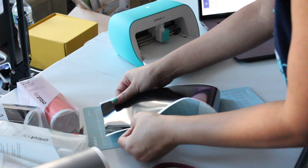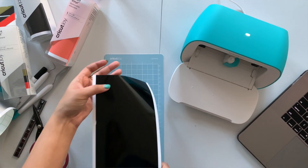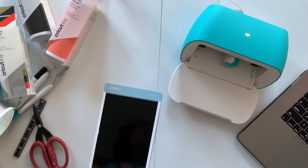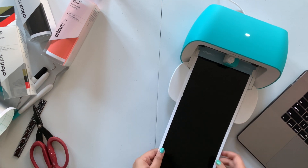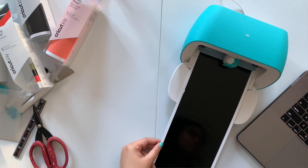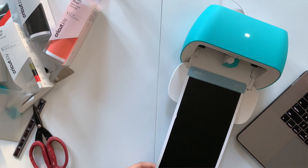I will be using this sampler vinyl pack. I am sticking my black vinyl on a light grip mat. In case you don't have a light grip mat, you can directly push your material in. The only downside is that the machine will require 1 extra inch of your material.